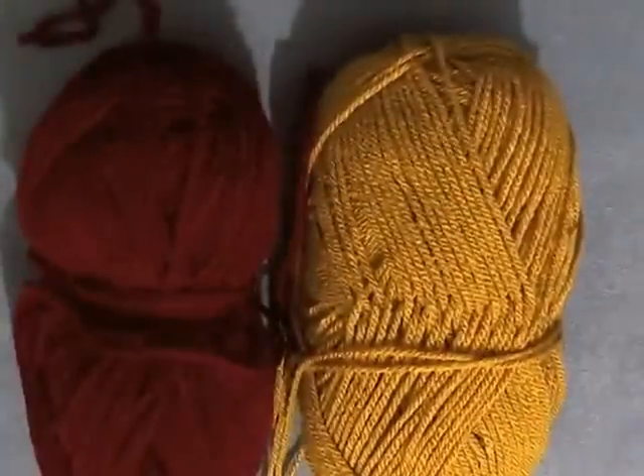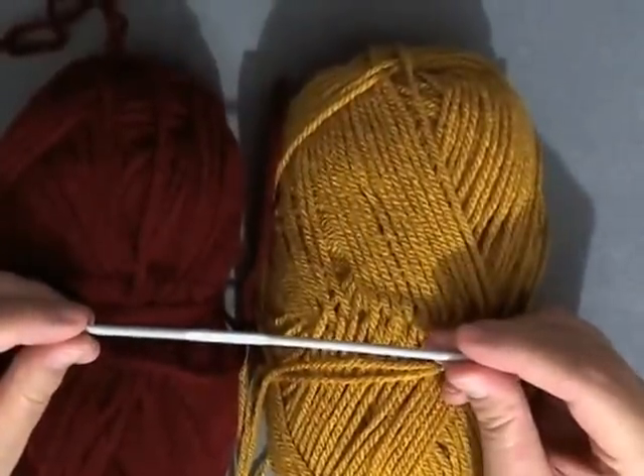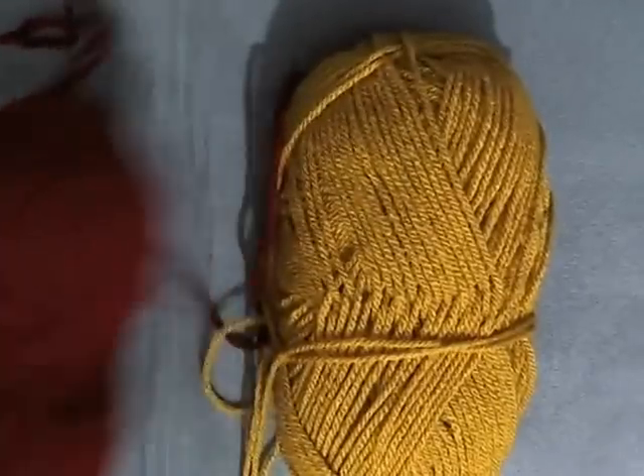All you're going to need is two different colors and a size 3.5 millimeter hook, or size E hook for the US, and a pair of scissors and some time.